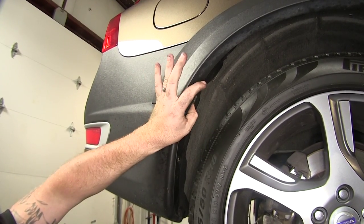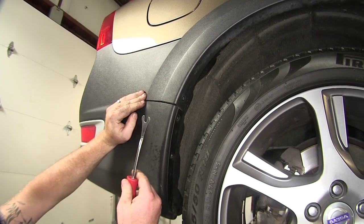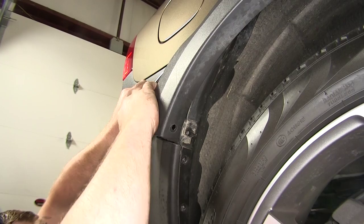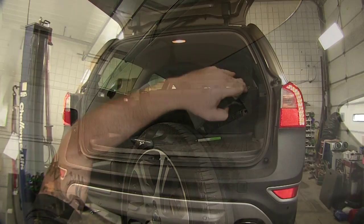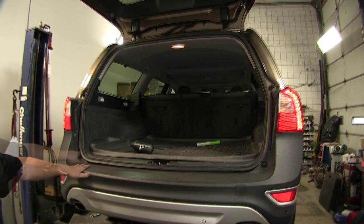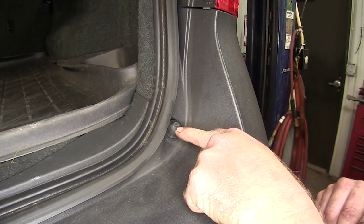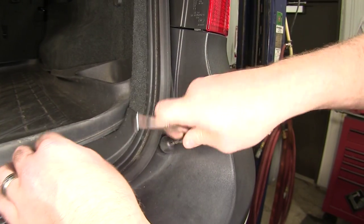We'll then need to pull out the wheel guard located here. If you need a tool to help with this, you can use a flat blade screwdriver or a trim tool. Repeat the same process on the other side. Now that we have those two wheel guards on the driver and passenger side unfastened, locate the two bump stops on the bottom and remove them. Use the same T20 Torx bit to remove the fasteners and the bump stops from the door hatch, and repeat on the other side.